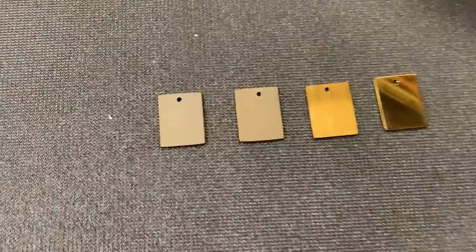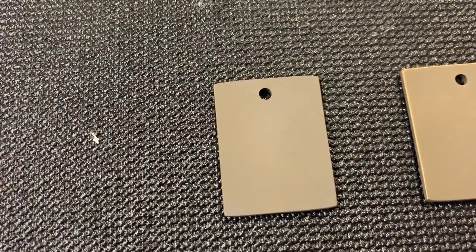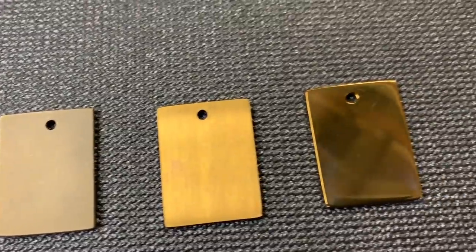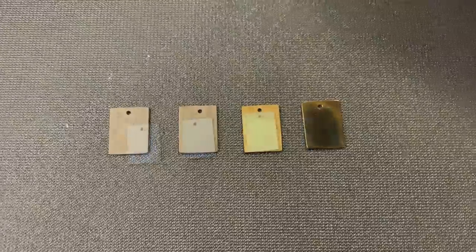Here we got our bronze. Blasted is pretty flat. Stone wash we got a little more bronze. Satin is beautiful. The polish is looking good. Let's bump it up to blue.